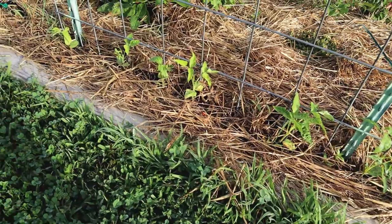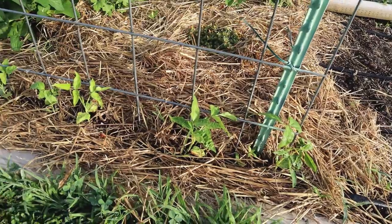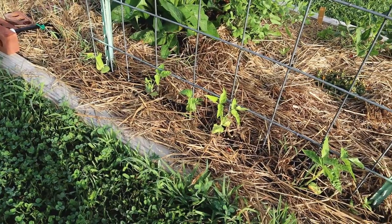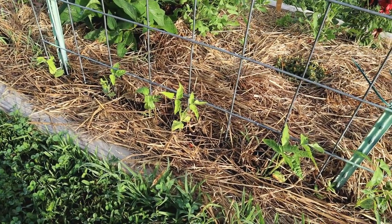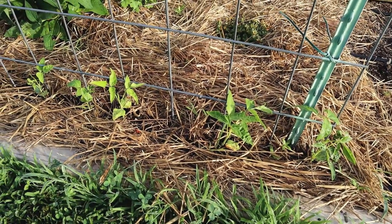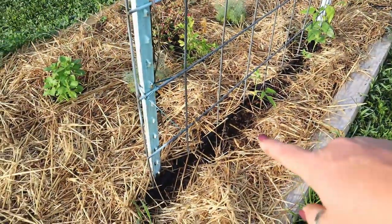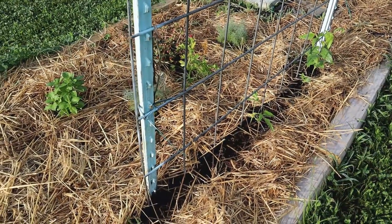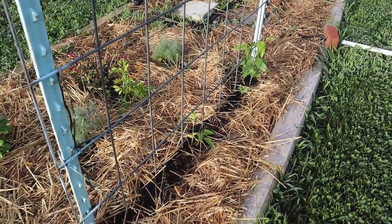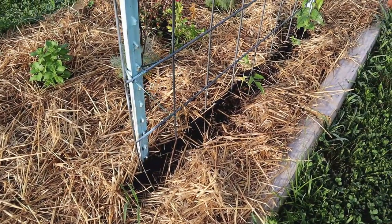Here are my Chinese noodle beans — having a little bit of pest pressure. Not awful, not completely gone, but definitely struggling a bit. I'm being diligent about staying on my organic pest control routine to give them a good chance. Over on this side, these are also Chinese noodle beans, and several plants just vanished when they were tiny seedlings — only a few remain.